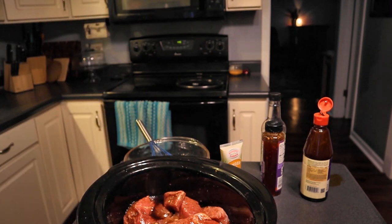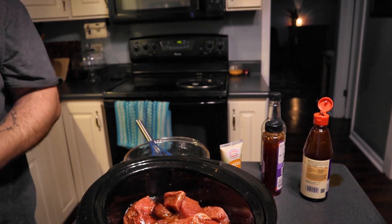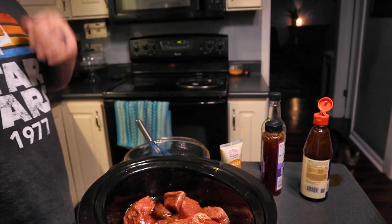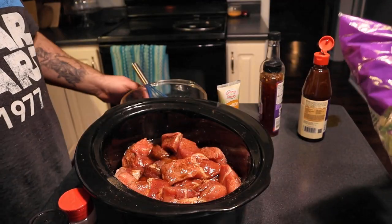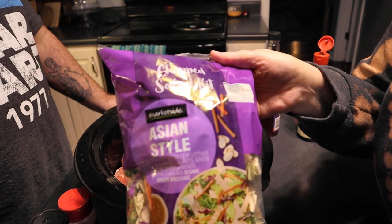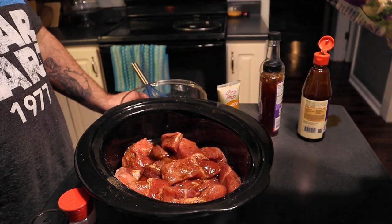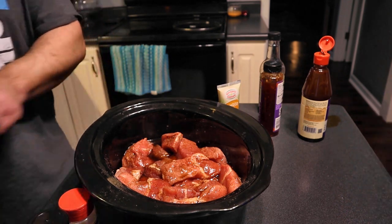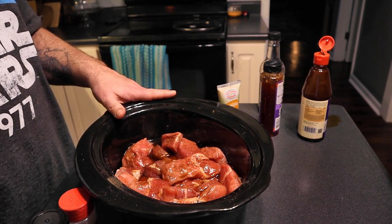If you missed it, John does have the sink right behind him — he's turning around and washing his hands. That's something we are paranoid about around here. We stay clean around here. I don't know what we're having with this. Rice, I think. And I picked up a little — Asian style chopped salad kit. This is going to go on high in the slow cooker for about four to five hours. You can go low and slow, but we don't have the time for that.